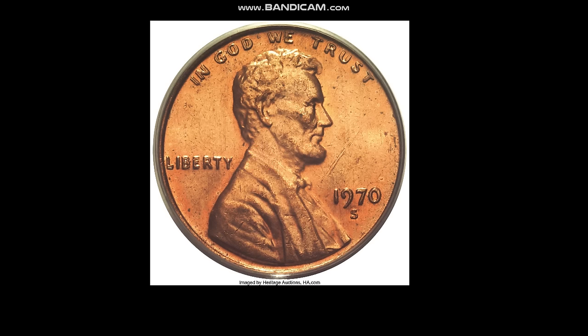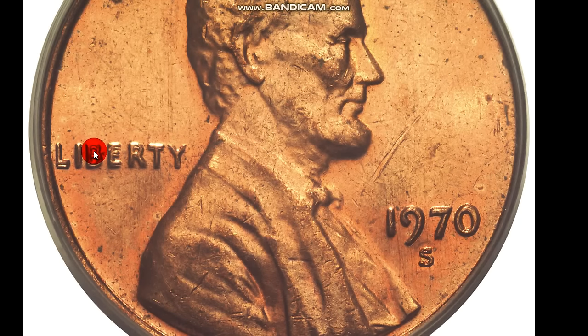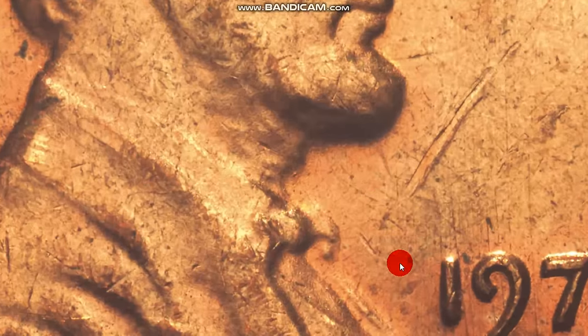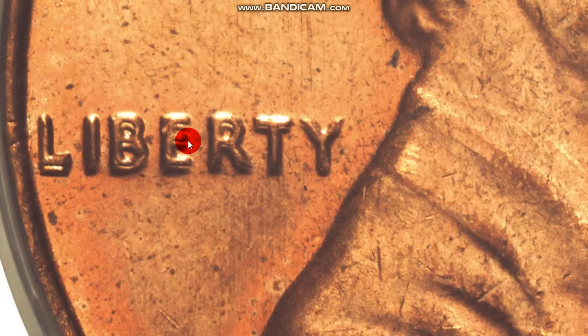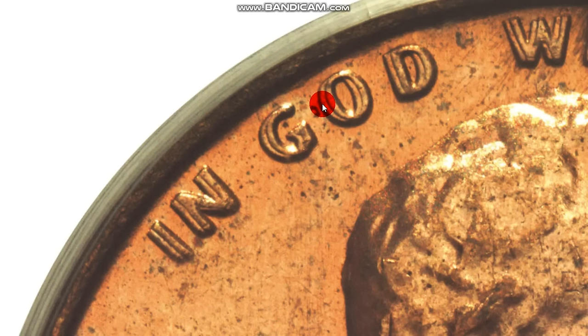Next is the 1970-S Double Die Obverse — a pretty valuable one with a widespread. As you can see coming in close, you can see on the date there's a little bit of doubling. The 1970s and 60s mint marks have that look to them — little die chips or what some people call 'clogged up.' Here's the Liberty — you can see there are pretty good splits on it. It's actually thicker because of the doubling. On a strike double coin, it's going to make the letters thinner and flat, whereas a true doubled die will be thicker.